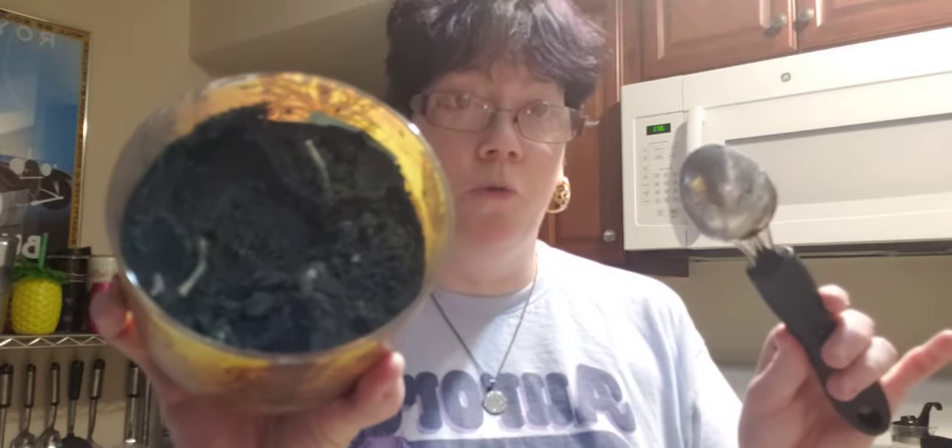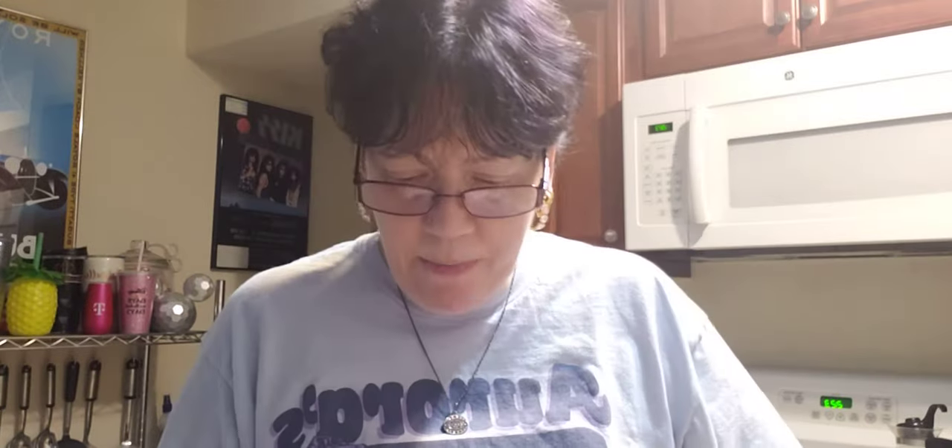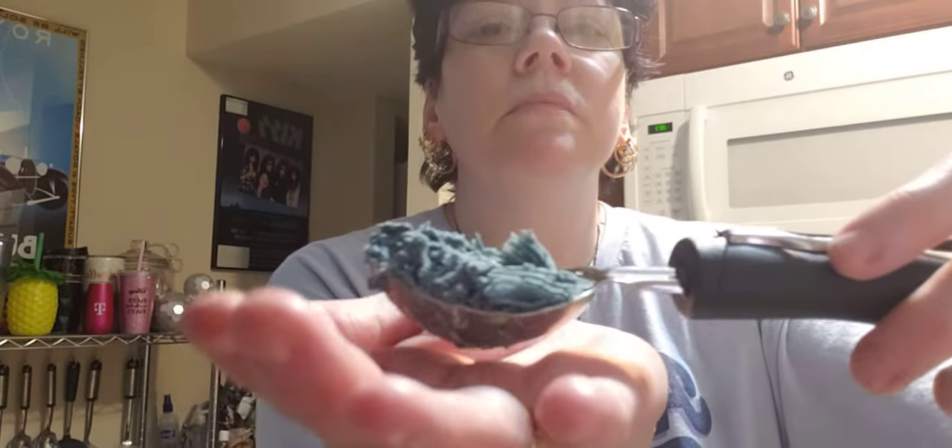The third method is what I do: Dollar Tree ice cream scooper. This is what the inside of the candle looks like because I've been scooping away at it. You just ever so lightly scoop it, take it, and put it into your wax warmer. That's it. I'll put that back in because right now I'm not using this one.